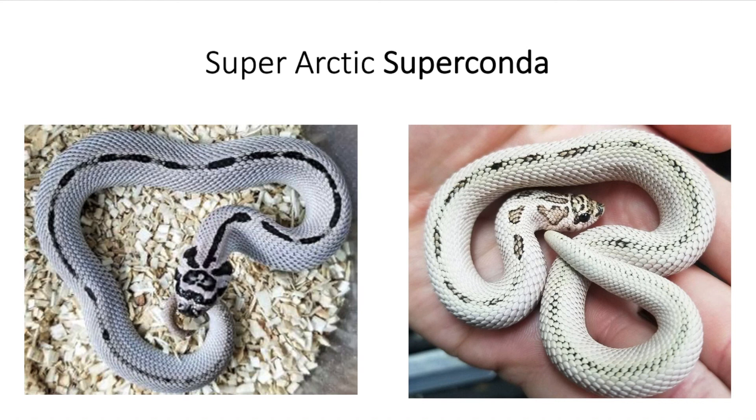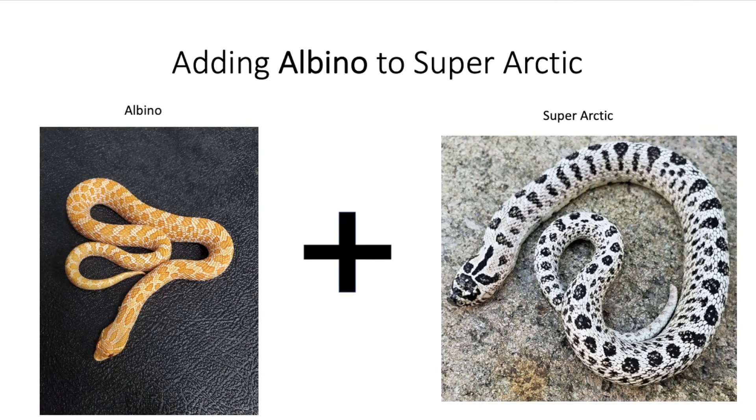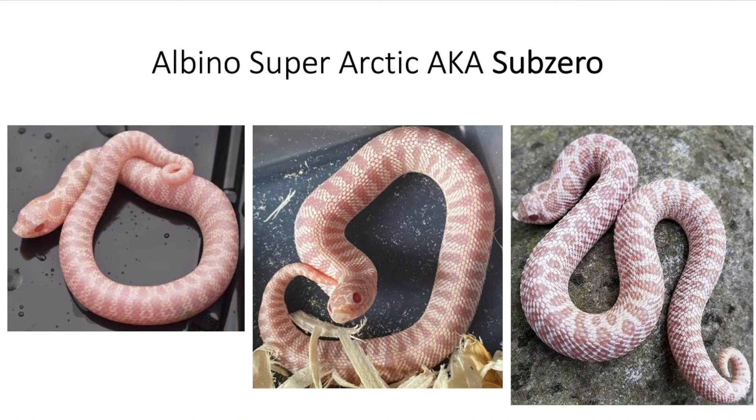Now let's go into some combinations involving other recessive genes instead of the incomplete dominant — where the animal is the super form of the arctic but also has two copies of a recessive gene. The first one is what does the snake look like when you combine albino with super arctic? When you do that, you get pretty much a pink snake. A super arctic albino is also known as a sub-zero.